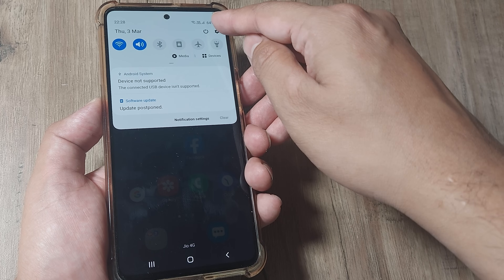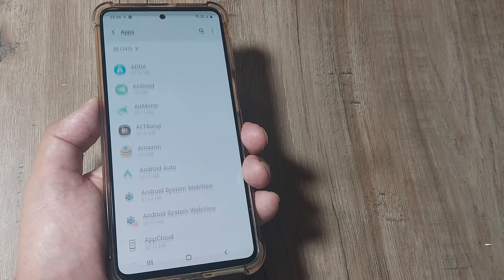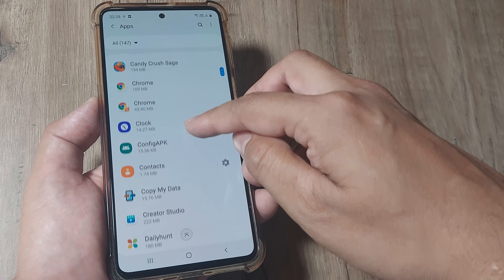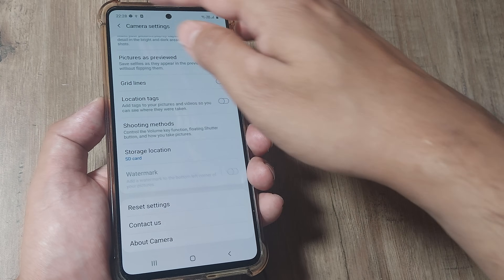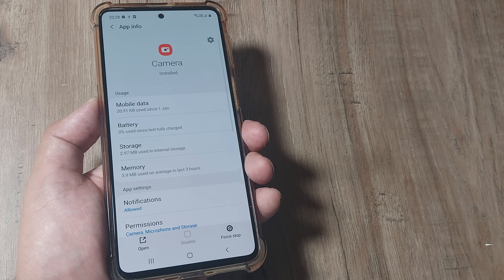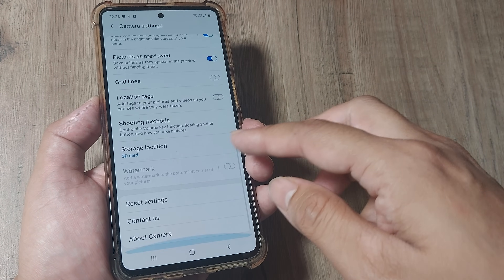Swipe down from the top and tap on mobile settings. Scroll down until you see applications, then locate your camera app. Here you can use this small little grid and come to reset settings from here, or you can tap on camera itself and again use this grid and tap on reset settings.